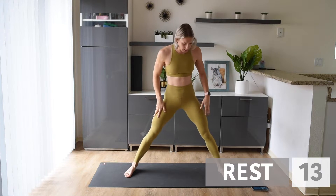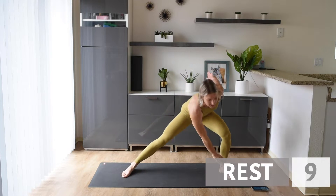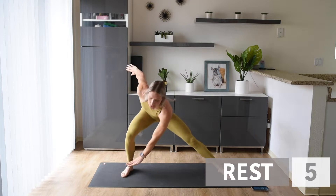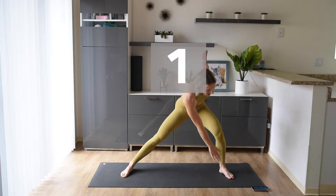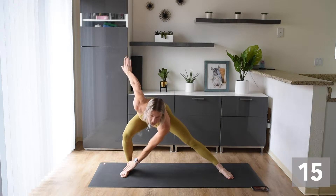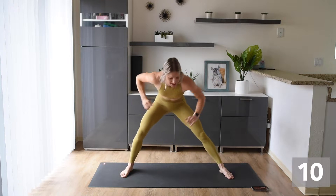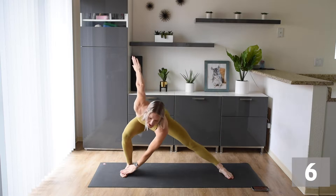Now we're taking those legs out a little bit wider. We're going to go side, side, side, side — legs really wide but stable, coming down and touching with the opposite hand to the opposite foot. We're here for 20 seconds, then we're going to stop moving those arms and just move the legs, holding arms on the ground in front of us.